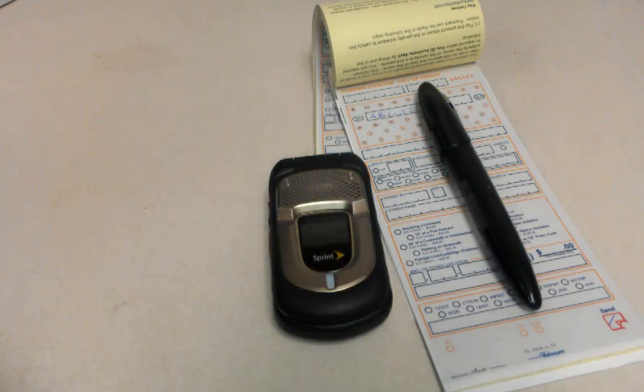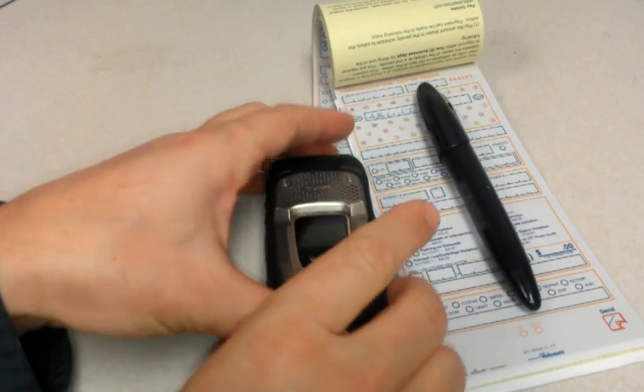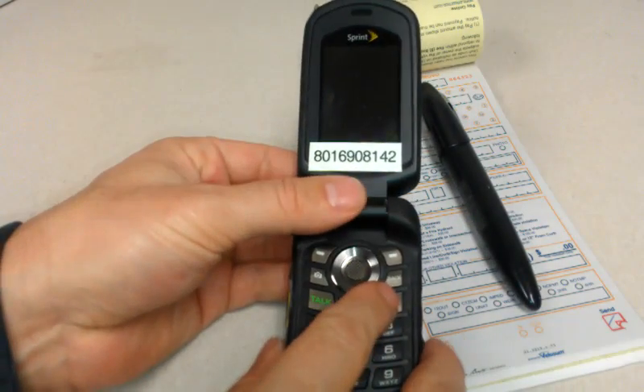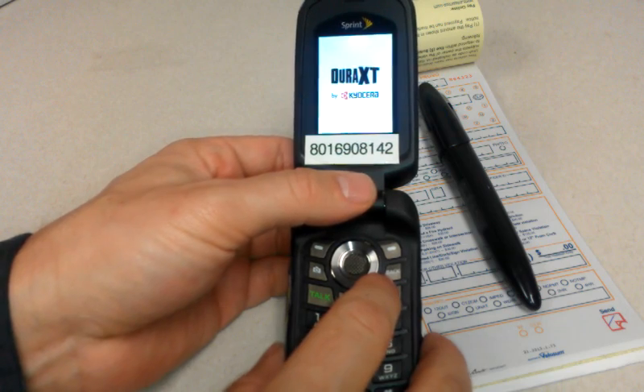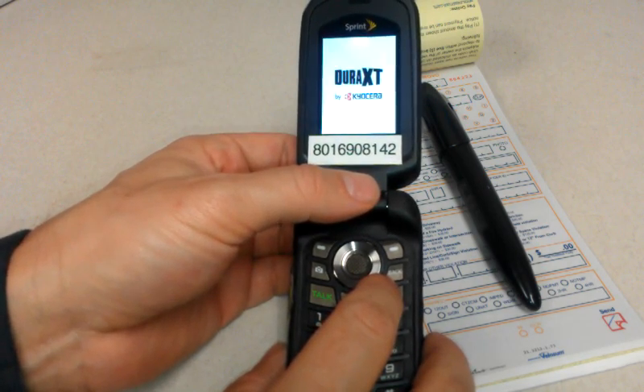Hi, I'm Jake Walker, Director of Operations here at Velossom. I'm going to give a quick video tutorial on how to use the new Dura XT cell phone combined with our V-Site Plus application.